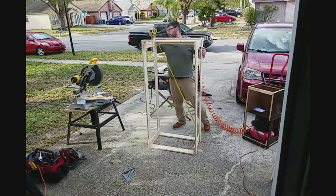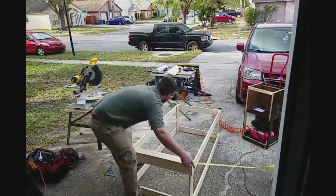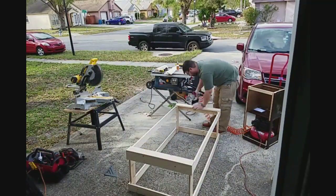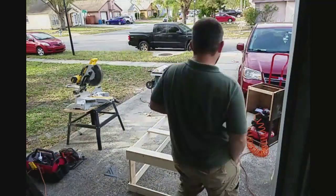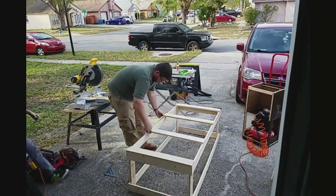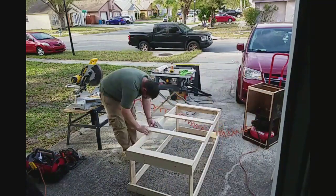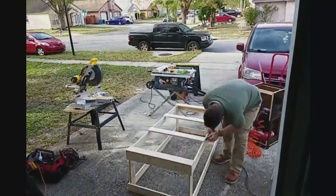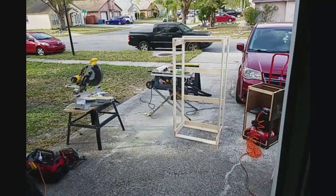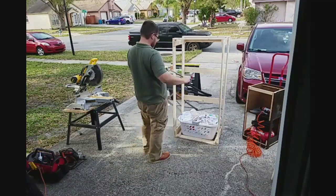I put one cross piece on the back and I'm trying to square it, but I realize it's pretty hard to do when it's standing up, so I'm going to lay it down. I measure it out and make sure it's the same distance corner to corner. Once I get that, I lay out the other boards at equal distance.